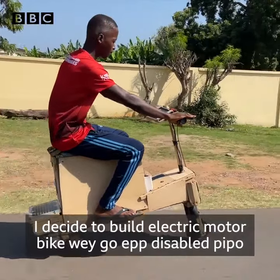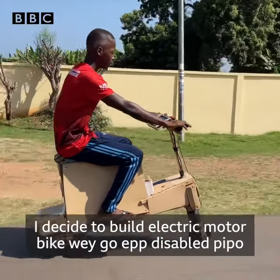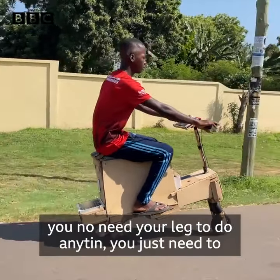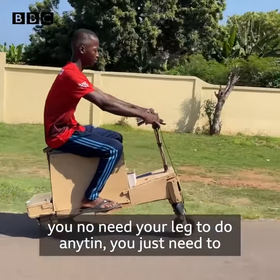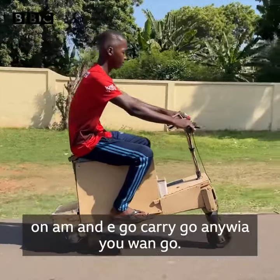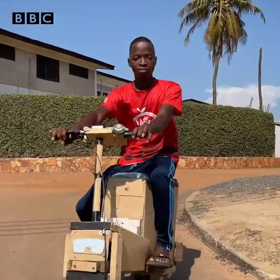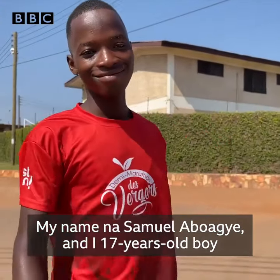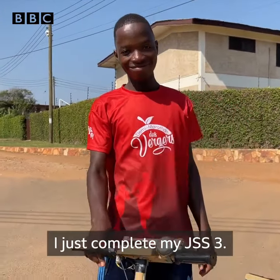I decided to build an electric motorbike that will help disabled people whenever they are going somewhere. You don't need your legs to do something — you just have to own it and it will take you to wherever you want to go. My name is Samuel Labwaje and I'm a 17-year-old boy. I just completed my JSS-2.